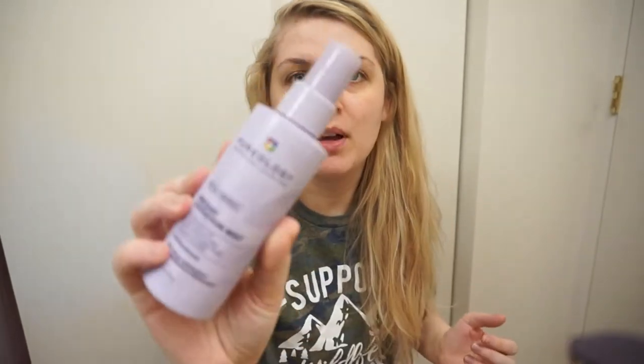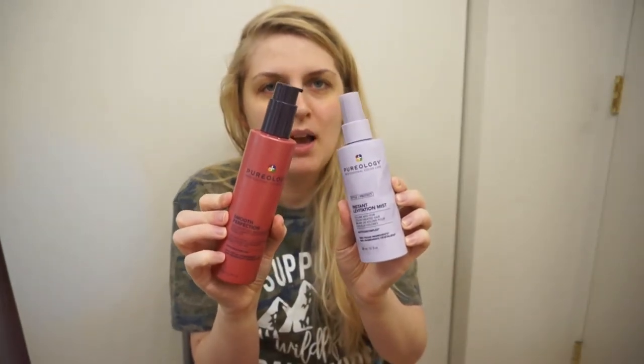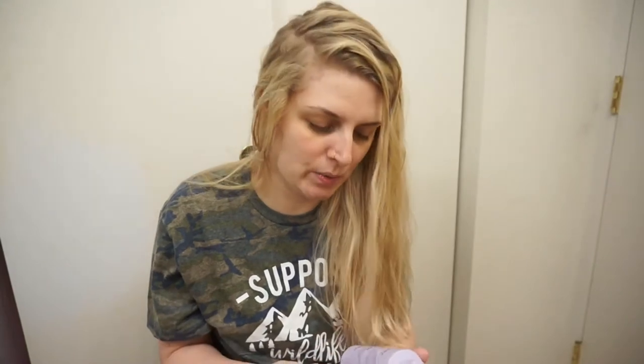Hi guys, welcome to today's vlog. I thought I would start the vlog off with an updated hair routine and a quick review of these Pureology products. I hauled them a little while ago and I've used them maybe four times so far. I've been letting my hair mostly air dry — the ends are pretty much dry but the roots are really wet — and then finishing it off with a blow dry. When I blow dry the roots it doesn't get as greasy, so I've been washing my hair maybe twice a week this summer.